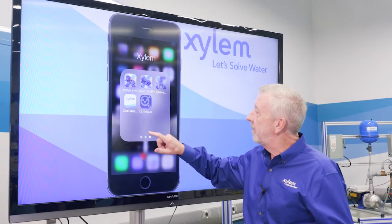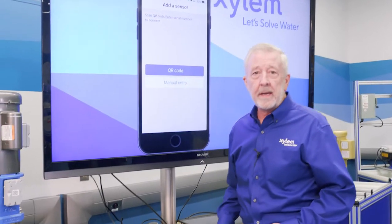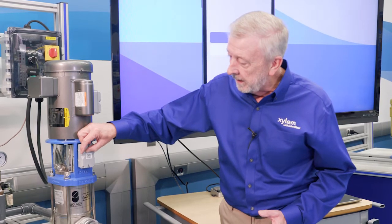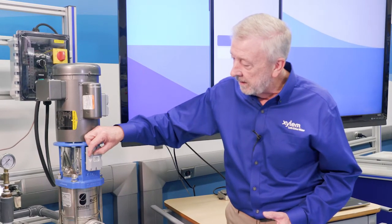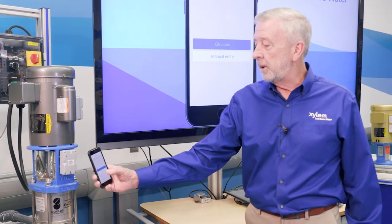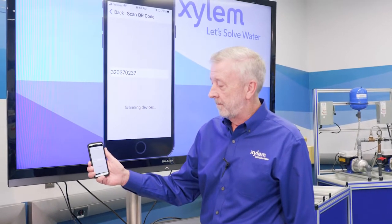We click on the app and it opens up, giving us an opportunity to put in either a QR code or a manual entry. One thing to note: we activated our unit, and now we've got to get it set for programming. We take our little magnet and hold it over the light right here for a minute. It's going to change color and start flashing purple, indicating it's ready to program. Once we get the purple light, we go to QR code scan and it scans our Optimize unit.